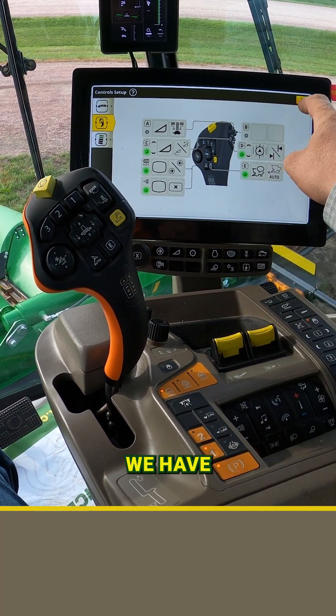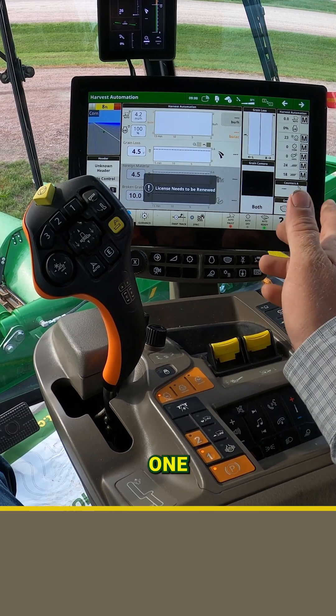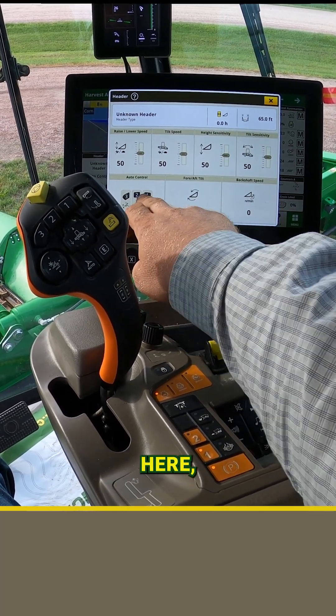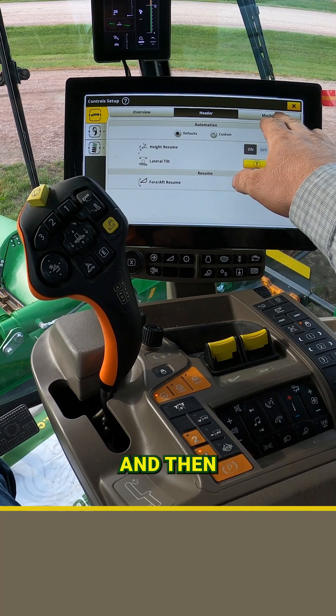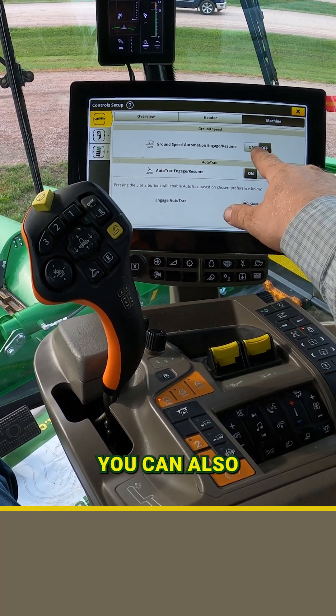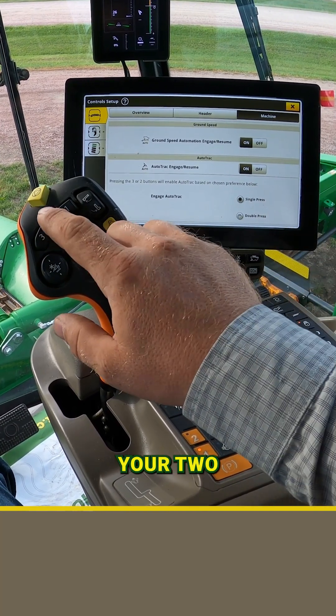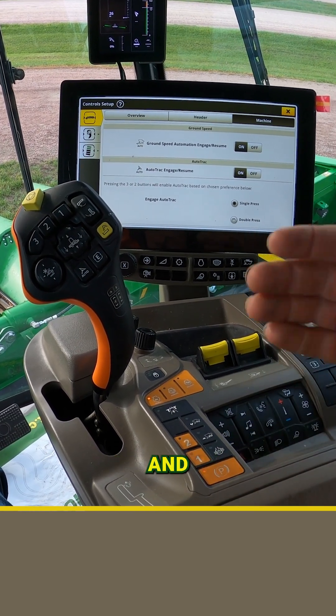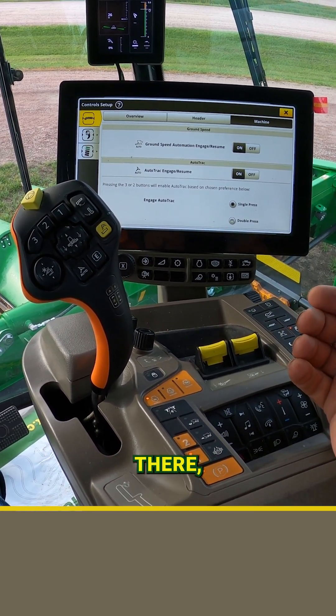The other option that can be useful — so it's one less thing to remember when you're turning around — is if you go into your header setup, your auto control, and then into machine, you can also enable it to resume when you use your two and three buttons on the hydro handle. This works well once you get the field opened up and you don't want to have to remember to hit a second button.